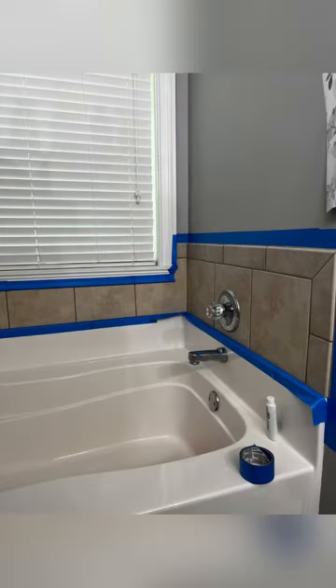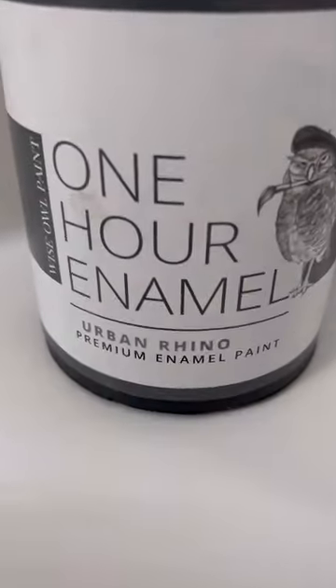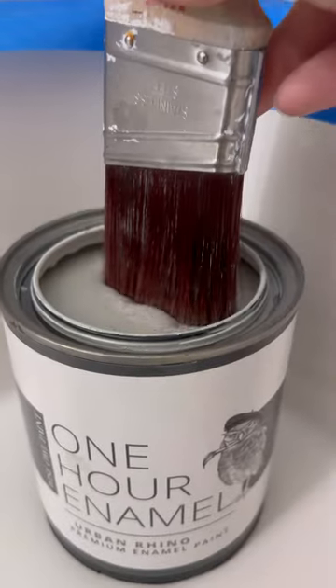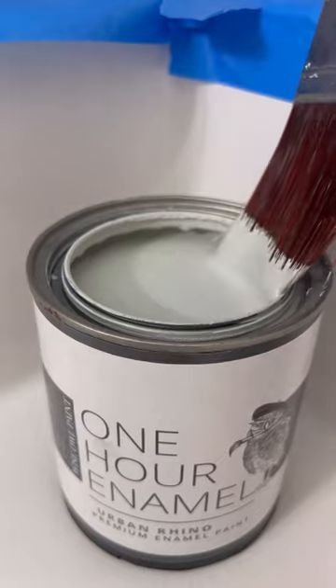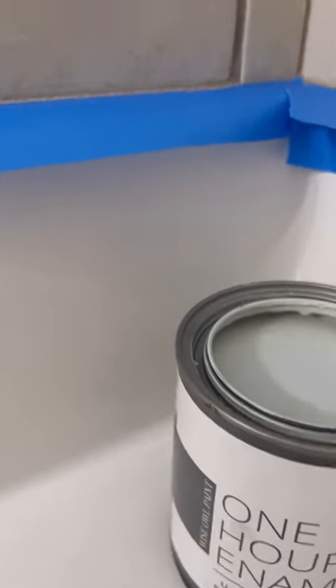I'm painting with Wise Owl One Hour Enamel because I know it will hold up to water splashes from my kids. I'm using my Dixie Belle mini angle brush so that I have a nice tip on it to get into the grout lines, and I'm simply painting right over top of them.